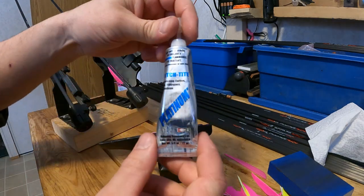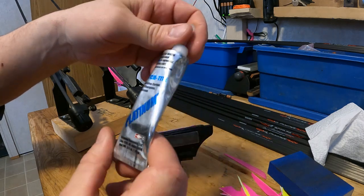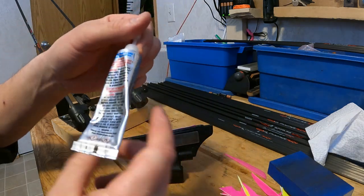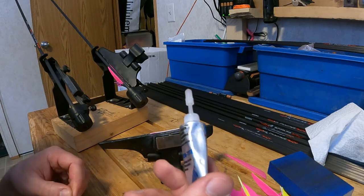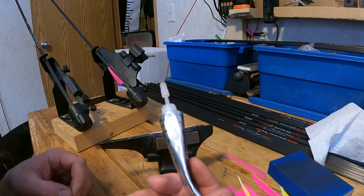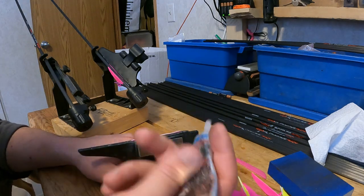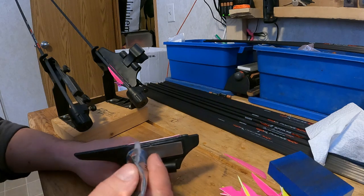The type of glue I'm using is Platinum Plus Fletch Tite. There are a lot of glues out there; I use this one because of the consistency. It doesn't dry the fastest, but it's easy to remove if I have to re-fletch an arrow, and the gel-like consistency makes it easier to apply.